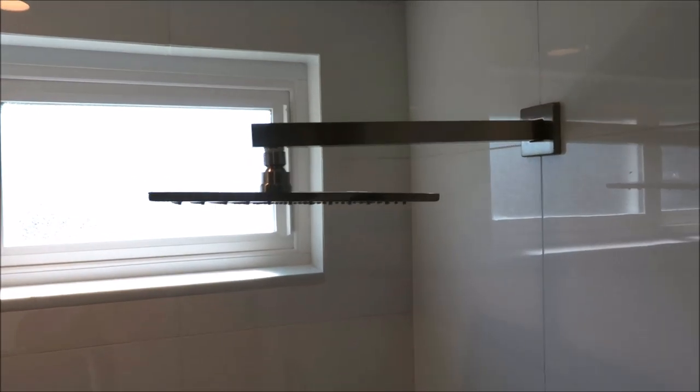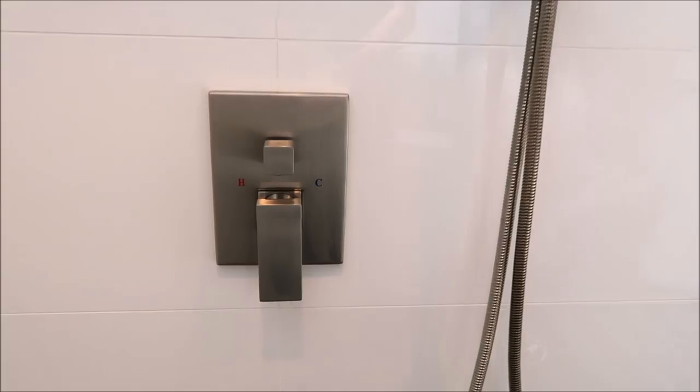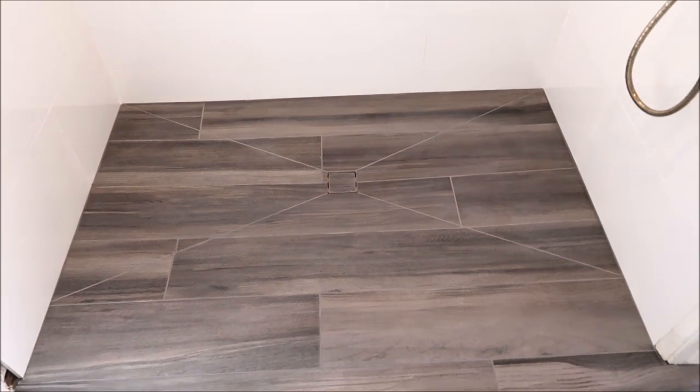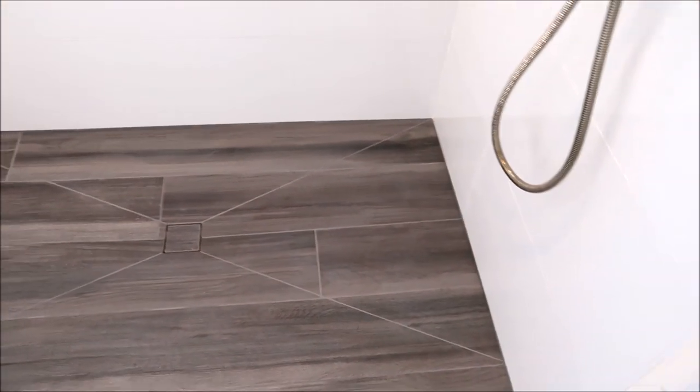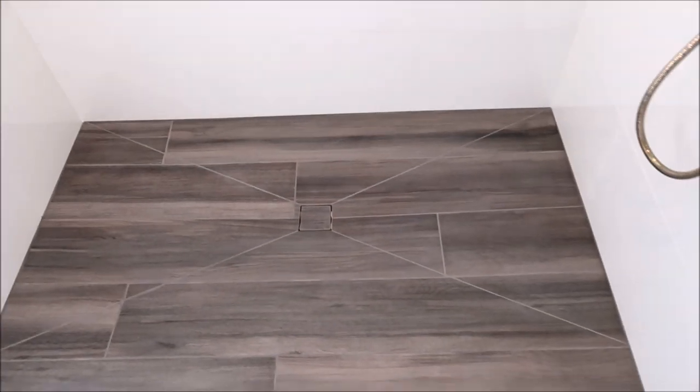Looks great. We have 100% silicone in the corners of the shower, white to match. Here's our shower head in brushed nickel, handheld trim kit. Everything in here is square and clean. Here's the shower pan — fantastic color grout by Prism, blended all the grout lines in. Proper slope — I'll show you up close.